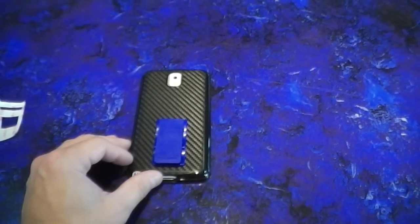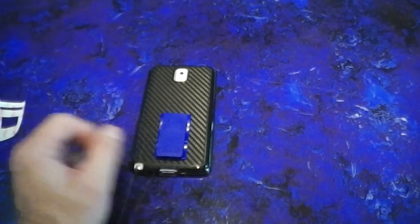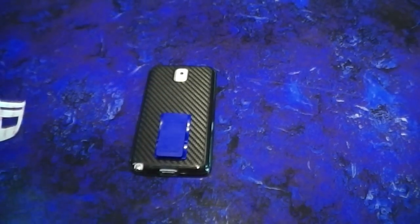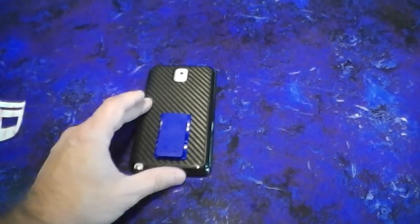That is the install on the Galaxy Note 3. Please visit us at www.flygrip.com, and if you have any install questions, email us at info@flygrip.com or leave a comment on this video and I'll answer it as quickly as possible. Give the video a thumbs up if you like it, and please subscribe to our YouTube channel, Facebook page, and Twitter. Take care everyone — I'll be doing another video in about a week.